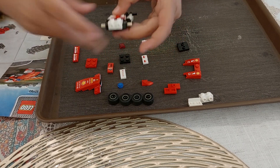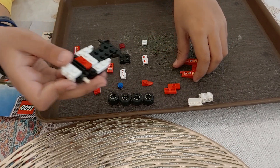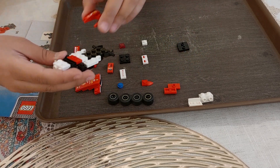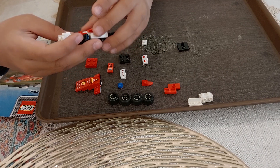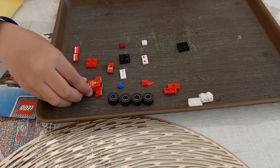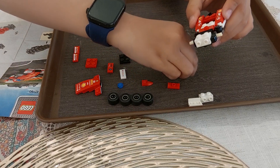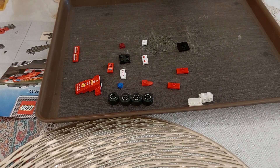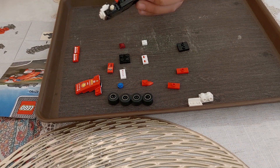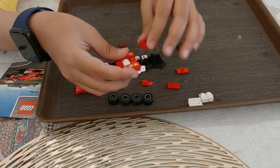And two of these in the last step. And now we will need a block like this for the other step, and a block like this over here. I made a mistake, I think. This will be like this and this block will be like this.